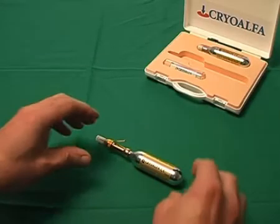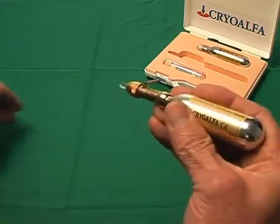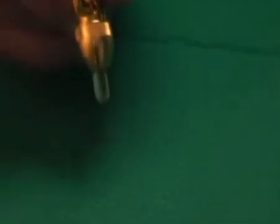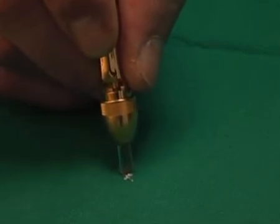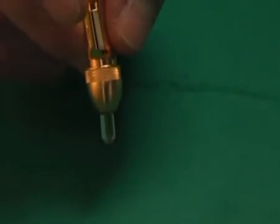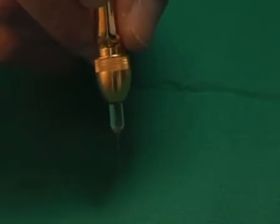Pull off the white protecting cap from the tip and keep the tip vertically on the area to be treated. By pressing the lever with your finger the gas is released and can be stopped at any time. It is of great importance to have a direct contact between the tip and the skin. This contact must be felt. Spraying at a distance has no effect and would never lead to a satisfying result.